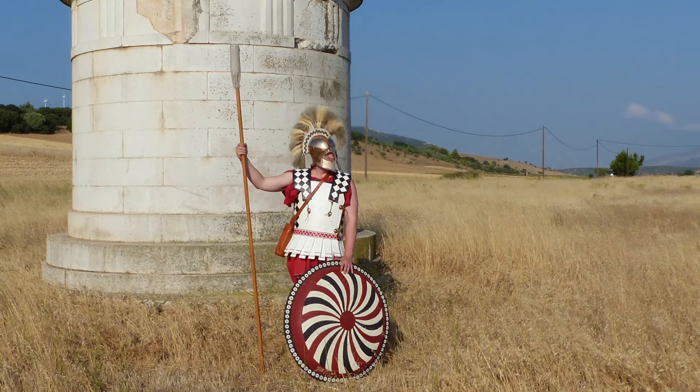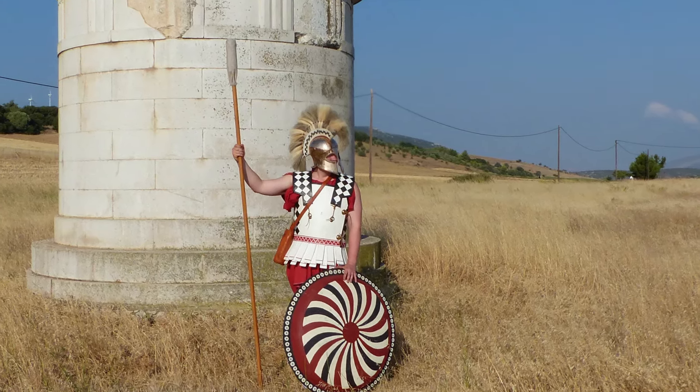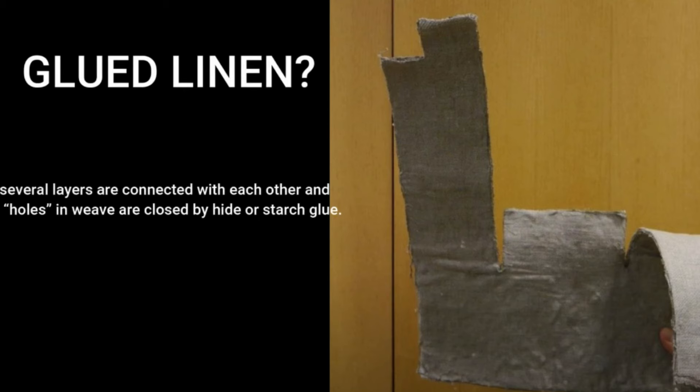First I'd like to touch on what a linothorax is. The word linothorax is a modern name - it does not survive from antiquity, we don't know what it was called in the ancient period. The name would imply a linen construction. We know from literary sources of both linen and leather, with leather occasionally being called a spolas as well. We have three main construction theories in the linen realm: glued layered linen, which is what Dr. Aldrete tested, but which more and more in the academic and reenactment community is being disregarded as a likely construction method.